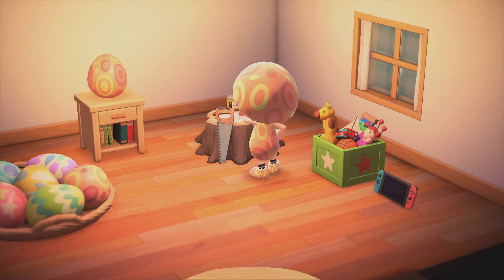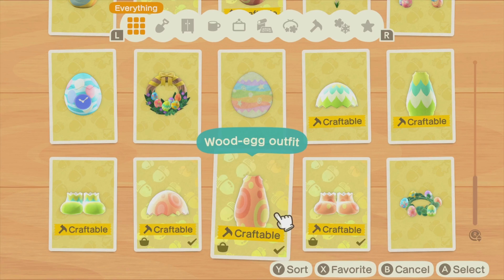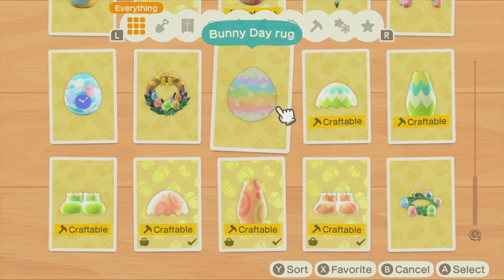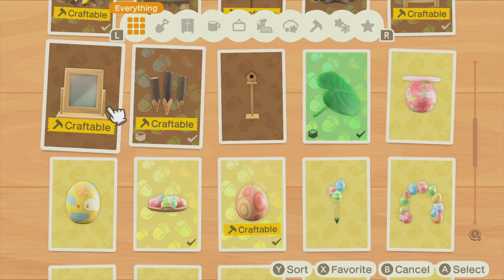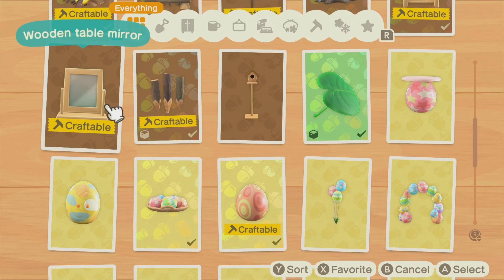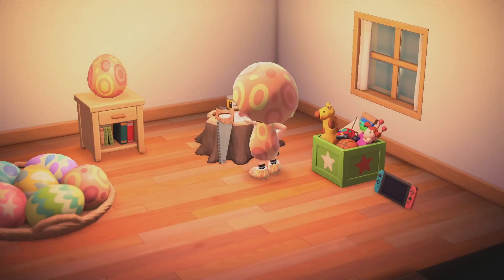Once you have the DIY recipe for the wooden table mirror, it's so easy to craft because it only requires two materials. I just needed three woods and one iron nugget. Let's do it.